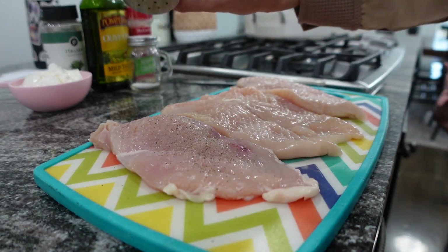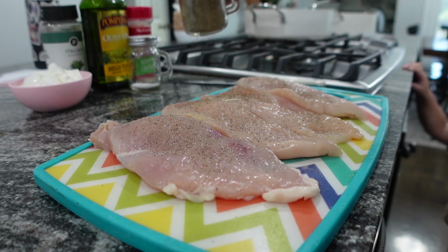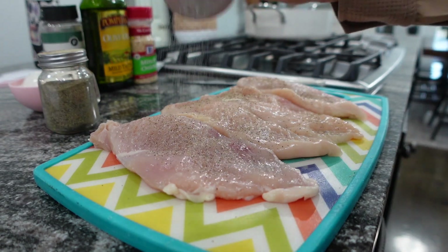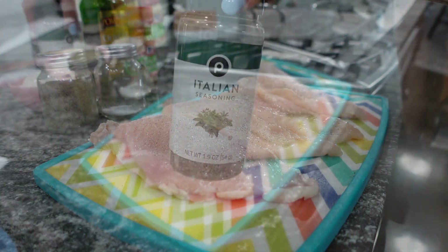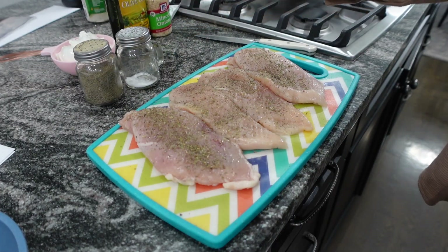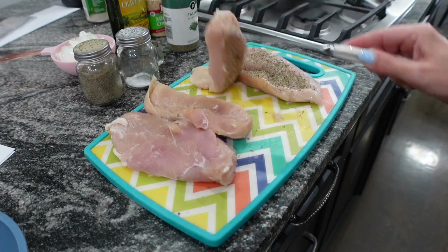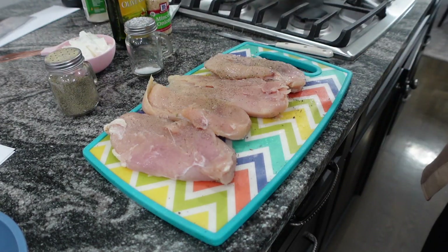I loved this one, so definitely don't click out because it turned out amazing. You're going to go ahead and salt and pepper your meat on both sides, doing one side at a time. Then you're going to take some Italian seasoning — she says two teaspoons, but I just measure with my heart — sprinkling it on and flipping to do the same on the other side.